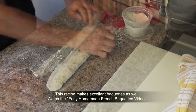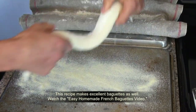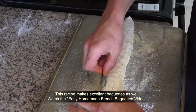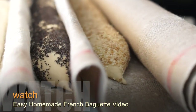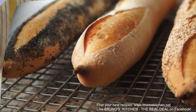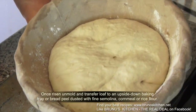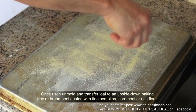Let it prove for about an hour and a half. By the way, this recipe makes excellent baguettes as well. Watch the easy homemade French baguette video to see what I am talking about. Once risen and molded, transfer the loaf to an upside-down baking tray or bread peel dusted with fine semolina.